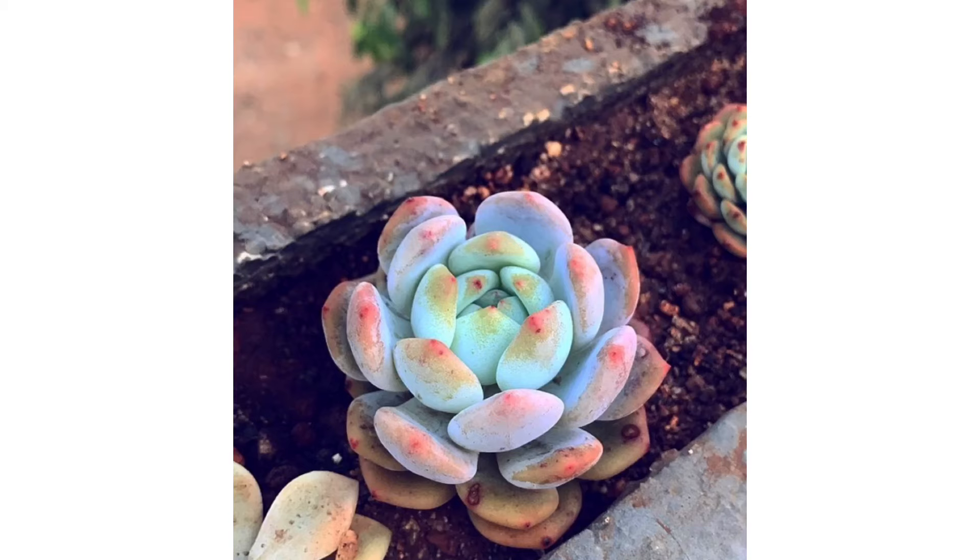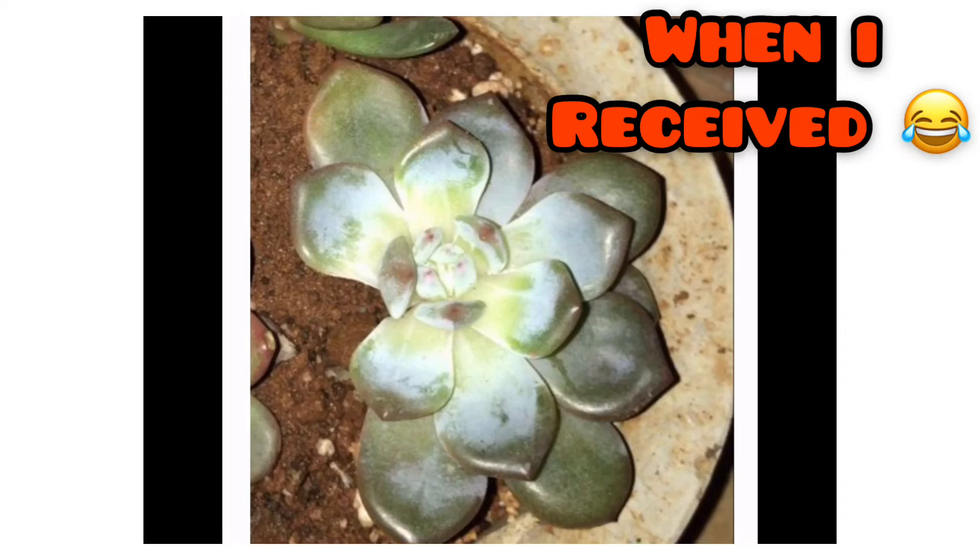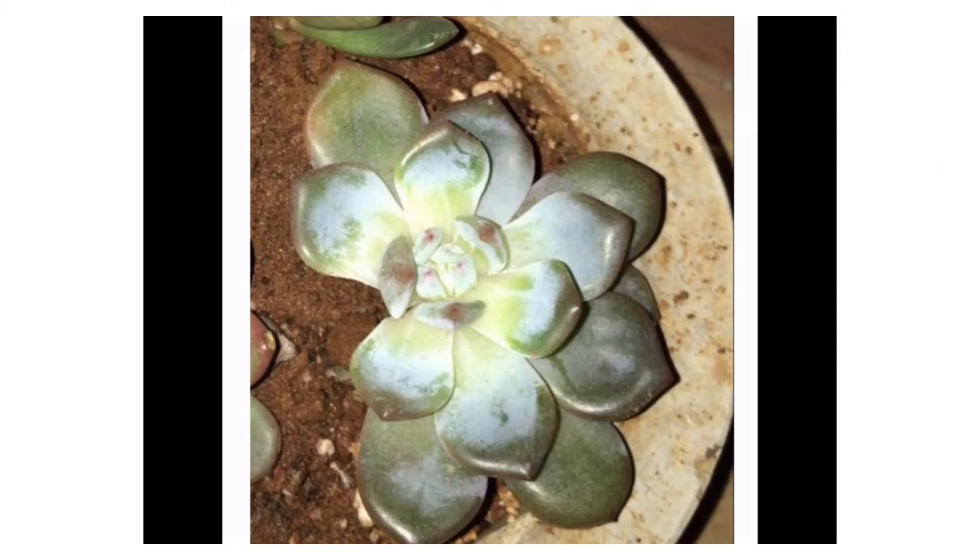That is why, as I said at the beginning of the video, please don't compare your succulents with others. For example, this is Echeveria Minro — the picture was taken during winter in its dormant period. It took me almost a year and a half for it to grow healthy and reach this stage. When I opened the postage, it looked very different. I had a lot of doubts whether this was even Echeveria Minro, but after a lot of care, patience, and letting it go through the growing season, this is how the succulent ended up looking.